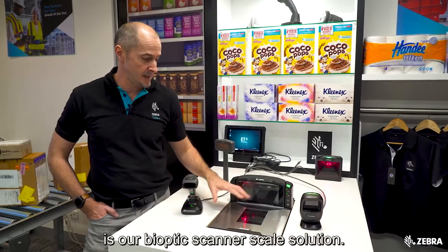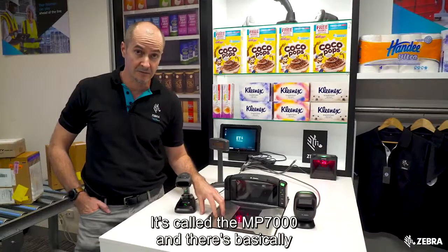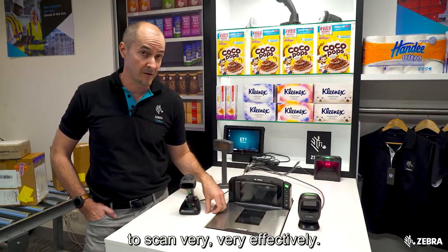Another one we have here is our bioptic scanner scale solution. It's called the MP7000, and there are basically two 2D imagers working together to scan very effectively.